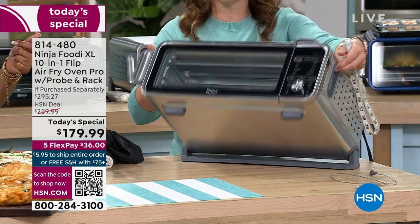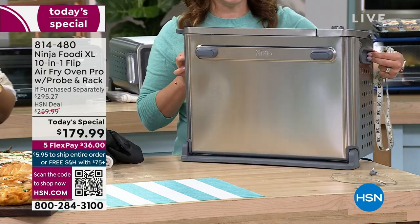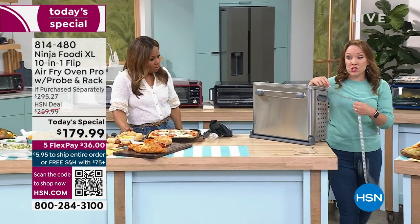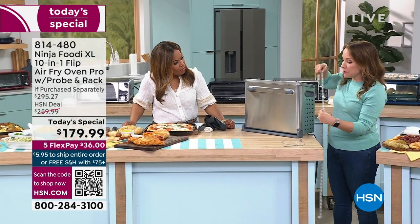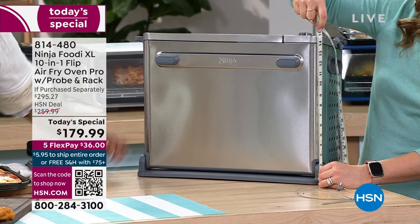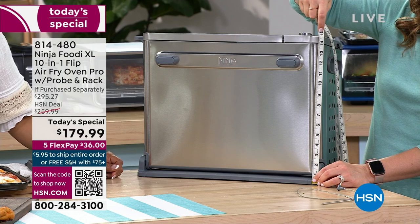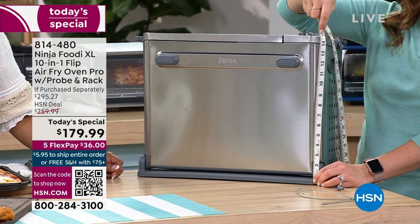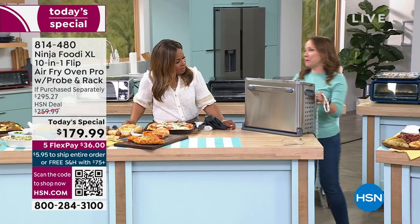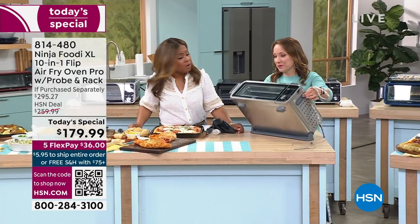I've got my measuring tape here. Most cabinets come with about a 17-inch clearance and this sits just at about 15 inches. It really does save you countertop space. You can have your convection oven on your countertop and still have your countertop space back — which is really brilliant.